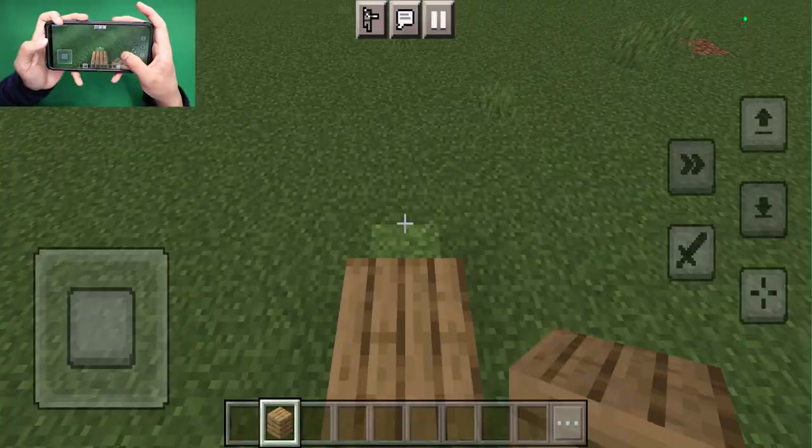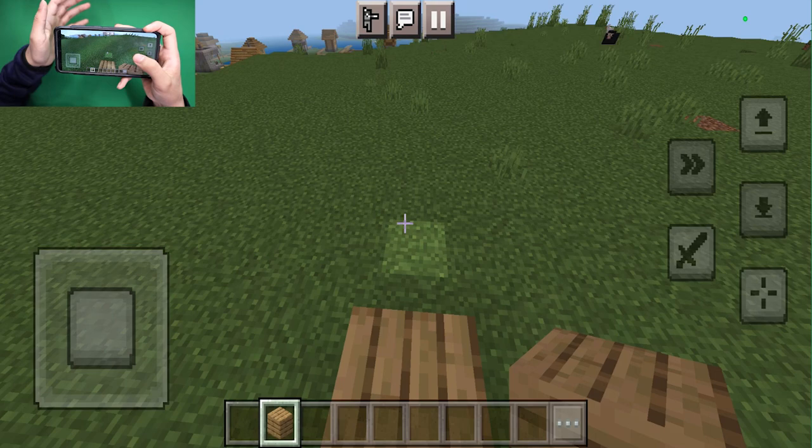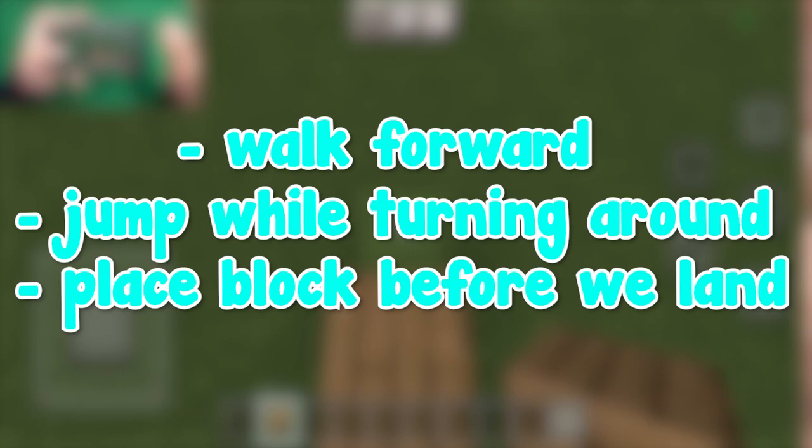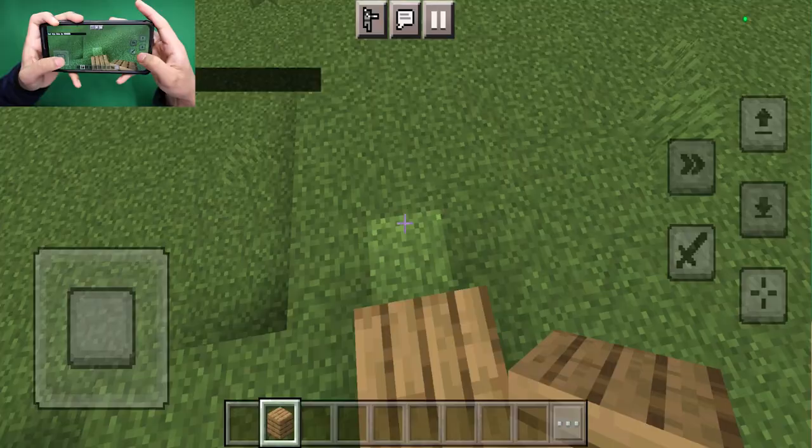Now telebridging is a bit more complex, which is why we're first going to be practicing it on the ground, and then we're going to be doing it in the sky as well. Essentially what we're doing is we're going forward, and then we're going to go backwards, making sure that we bridge throughout the entire thing.